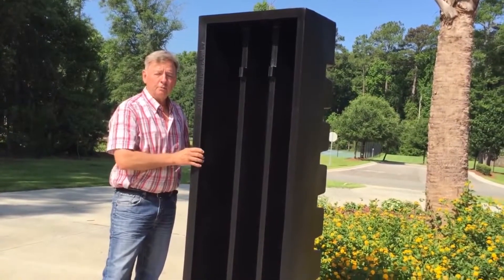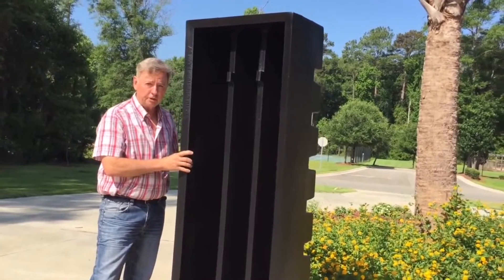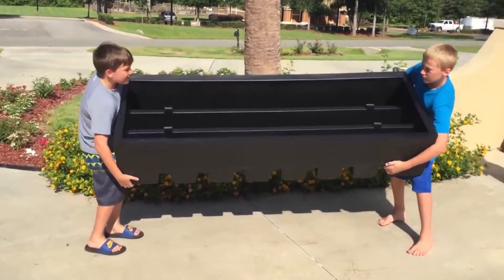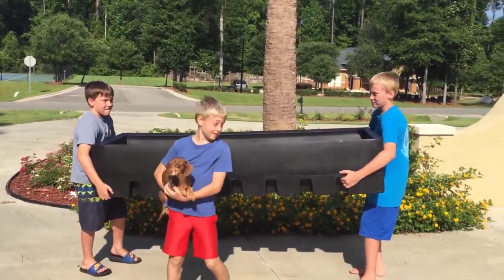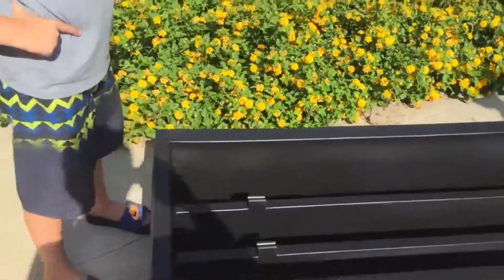I wanted to show you our brand new product for 2016 — the very first reusable cattle guard form. If you turn it sideways you can see inside: the concrete goes in here and we've got spacers for the rebar. Daniel, go stand in the middle so you can see how big it is. Put your hands down there so we can see how deep it is — that's where the concrete beams are. This is poured upside down, so once it's poured and hardened you flip it over and you've got a cattle guard.